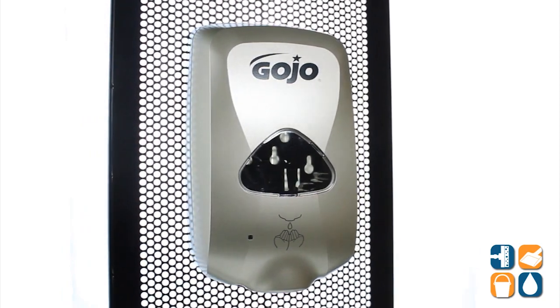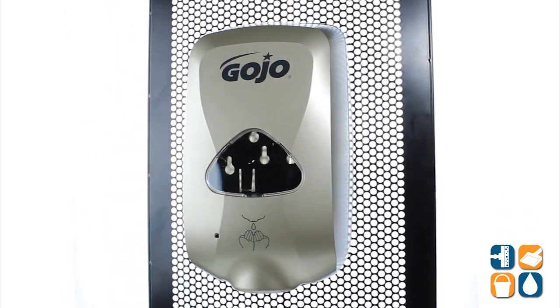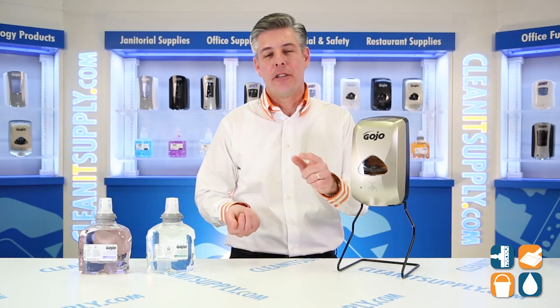That is the Gojo 278912 TFX Automatic Foam Hand Soap Dispenser, available at CleanItSupply.com. And hey, don't forget — subscribe below and get in the know. I'm Danny D and you're watching CleanIt TV.